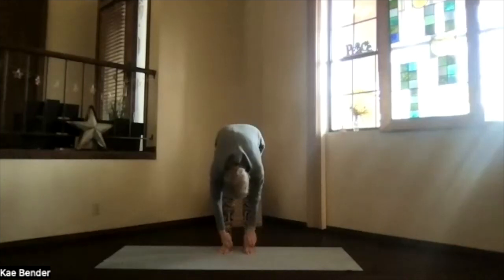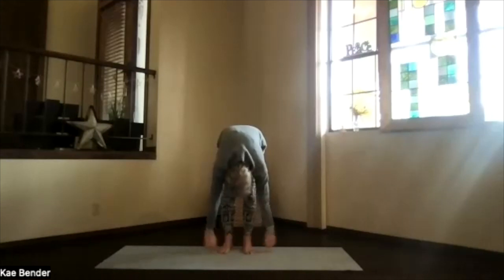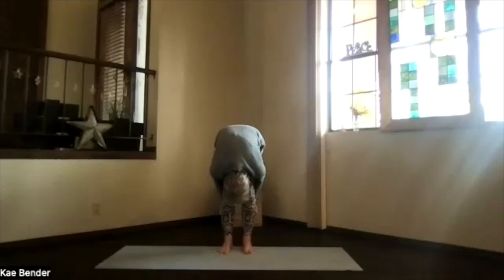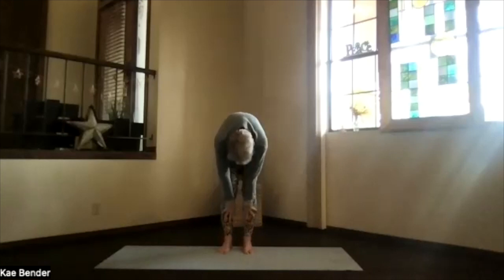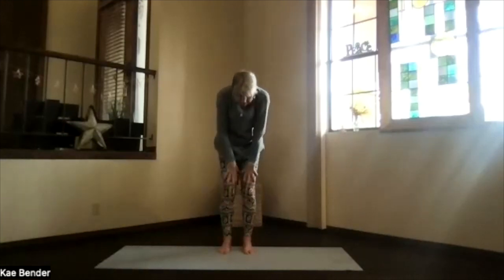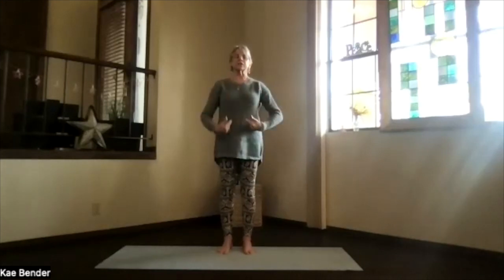Drop into ragdoll, just hang. Take a moment there — breathing, relaxing. Pull in deeper with your hands behind your legs if you need it. Back to the center and roll your way up one more time into mountain pose. As you get back, just feel your spine more activated.